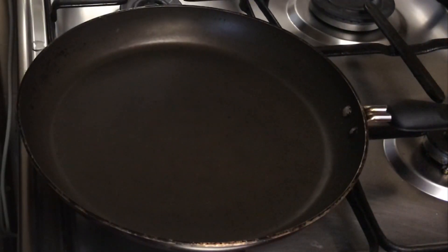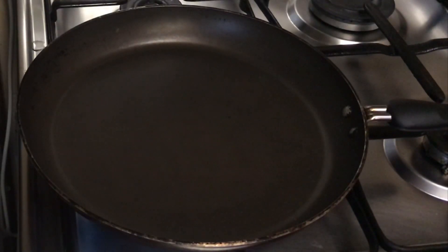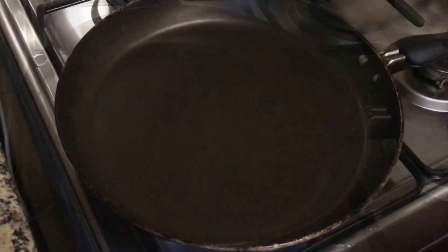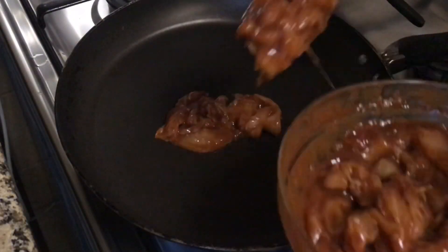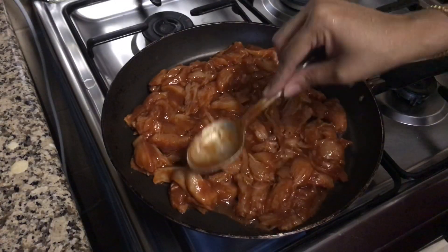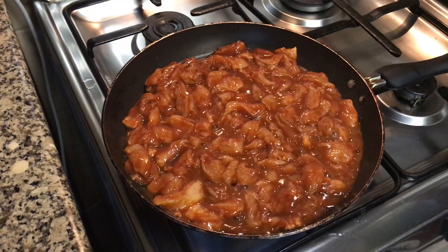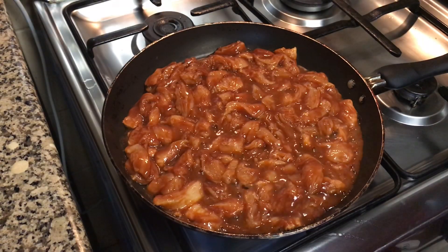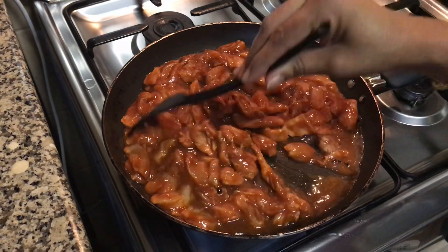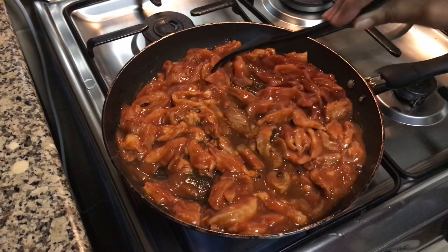Now let's add 500 grams of chicken and mix well. Add half a teaspoon of paprika powder and mix well. Let's keep this marinated chicken for at least half an hour — you can keep it outside. Now heat a pan; we are not going to use any oil for this recipe. Add the marinated chicken and fry it on a medium flame until it becomes completely dry. Since we are using boneless chicken, it will cook fast.